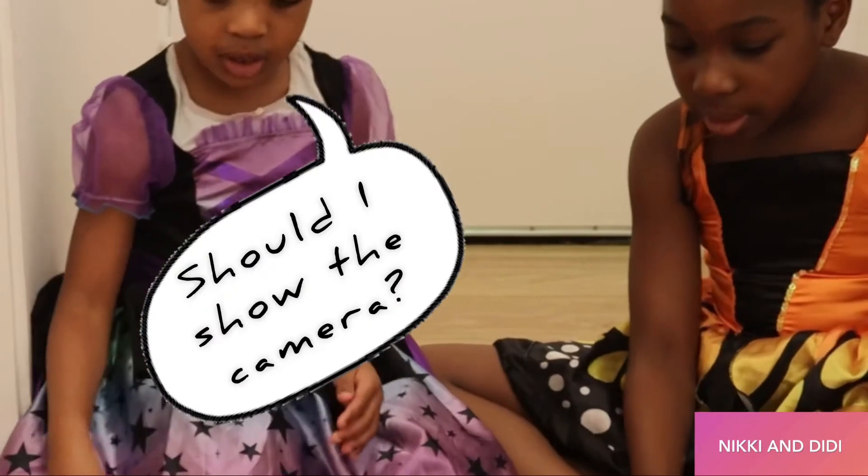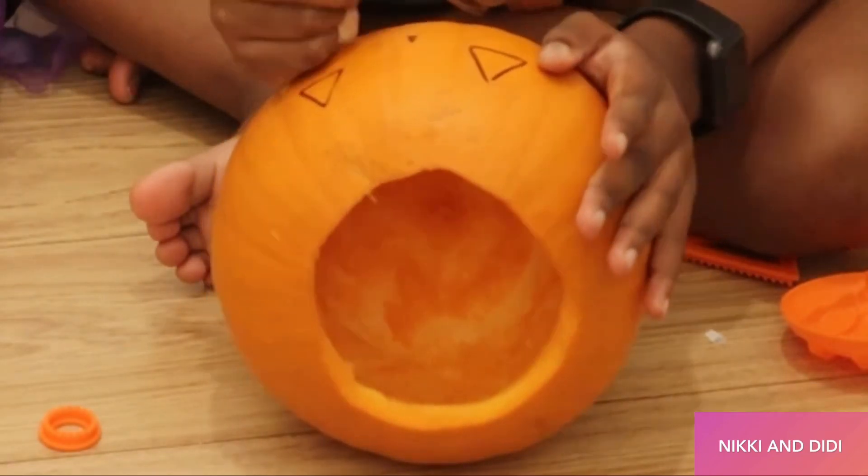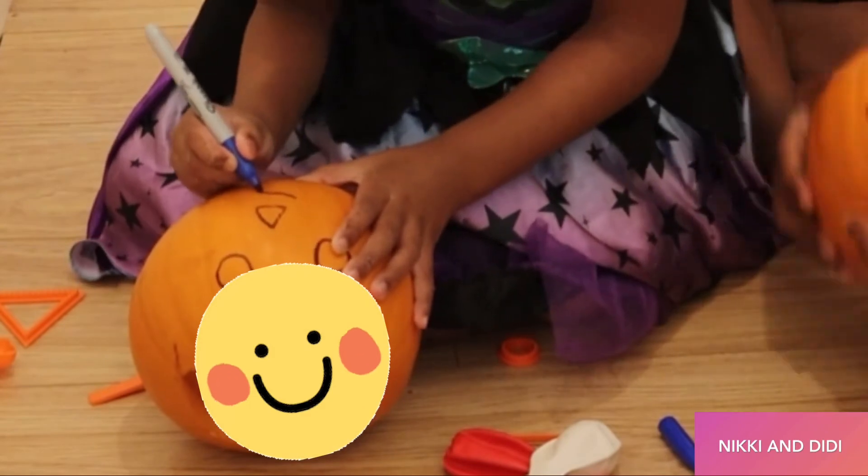Should I show the camera? This is my triangle. I could do a very small triangle for you guys. Oh, nice! A smiley face — I need a smiley face.